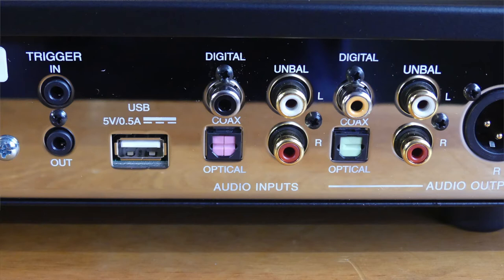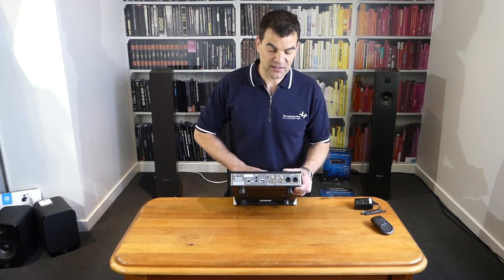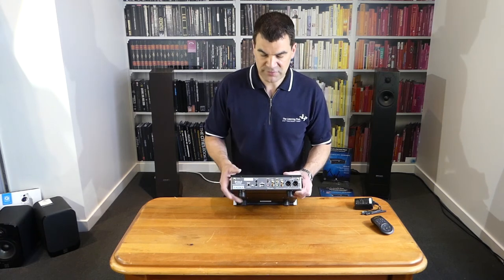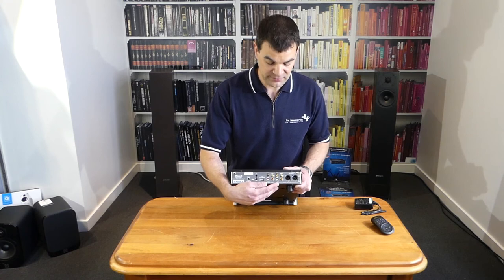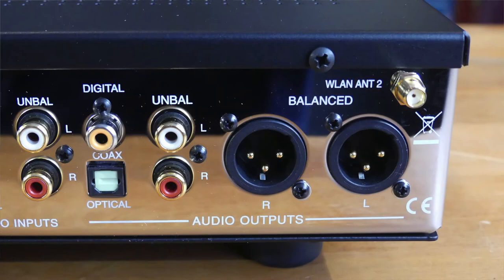And an analogue input. Given the fact that this has variable volume, it gives the flexibility of using this as a switch or hybrid sort of product for those that need some inputs to be used — or of course, the excellent DAC. The outputs are of the most benefit — this is where the flexibility of this product really comes in. It's both coaxial and optical digital outputs, and beside it RCA or unbalanced outputs. These can be set to fixed or variable. And beside it, last of all, a balanced set of outputs, and above it the aerial.